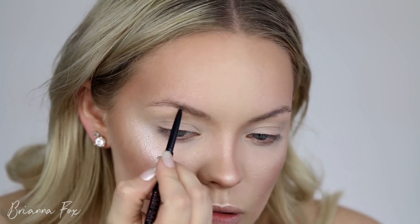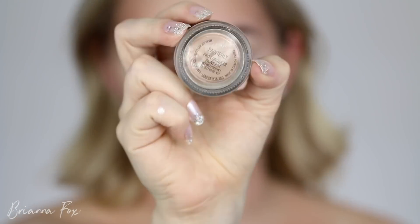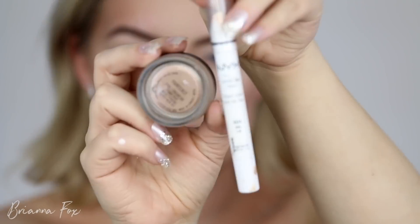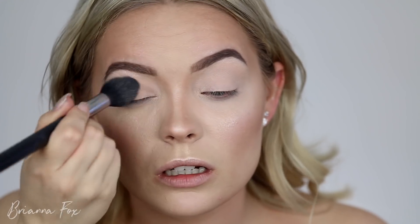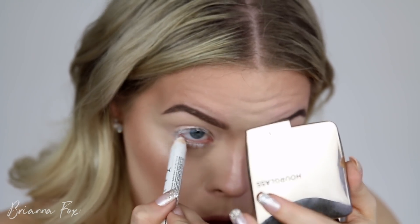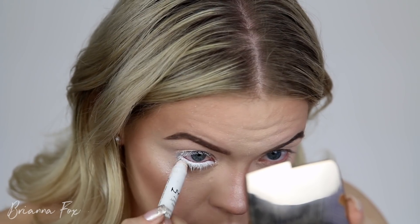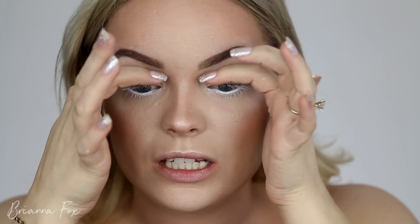I'm using the same Anastasia medium brown brow pencil from my last Halloween video to fill in my brows. I prime my eyes with the MAC Painterly Paint Pot, mixing in a little bit of the NYX Jumbo Pencil in Milk. After setting with face powder, I grab the milk jumbo pencil and go all over my eyelashes — this is when we really start to look crazy. I'm also bringing it down into the waterline and coating the underside of the lashes too.